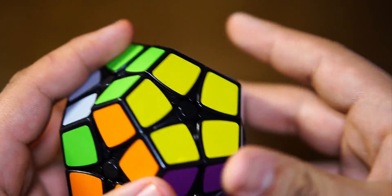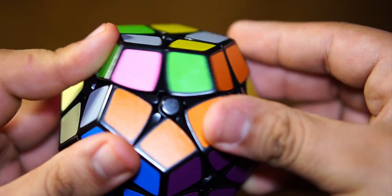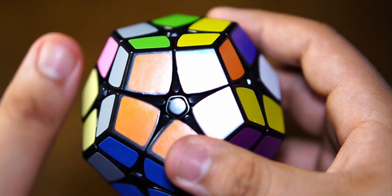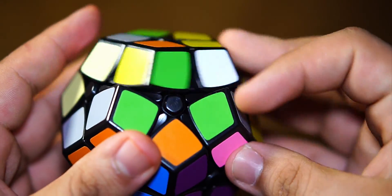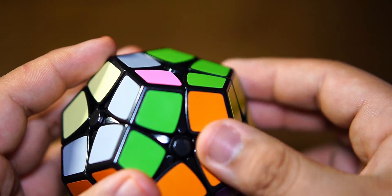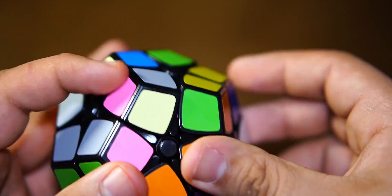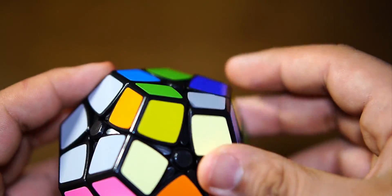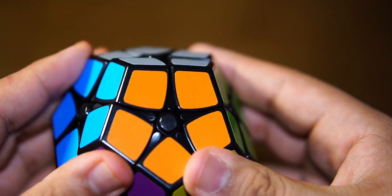So now we're going to permute the orientation. Once all the pieces are in their right spot, hold it with gray facing left and white facing right. We're going to do U prime, R prime, U, R repeatedly — cycling through each unsolved corner, staying in the same position and only moving the gray side to find the next unsolved piece. Keep going until all corners are flipped. Then just orientate the last layer, and there we go — the Kilaminx is solved.